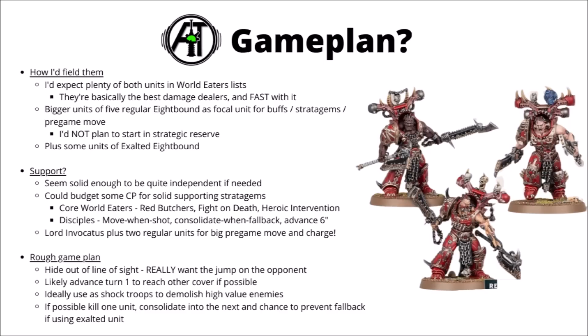For the Disciples detachment, I'd most think about the Move When Shot stratagem, the Consolidate When Fall Back stratagem, and the auto-advance 6 inches to keep them safe or nab objectives. On the board, wherever possible I'd ideally want to hide them out of line of sight — they really want the jump on the opponent due to their mediocre defence. Ideally, you'd use them as shock troops to jump into the heart of the enemy and take down the biggest and baddest things — elite infantry particularly. Mass damage 2 attacks absolutely demolishes standard-sized Space Marines. There's definitely a chance to do shenanigans with the fallback thing with the Exalted 8-Bound, jumping into one unit and then consolidating into another to prevent fallback and mess with your opponent's movements.